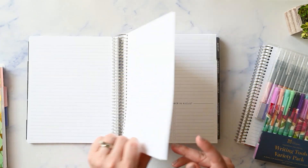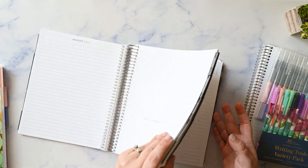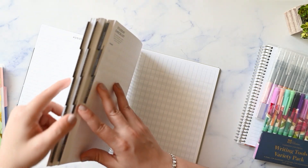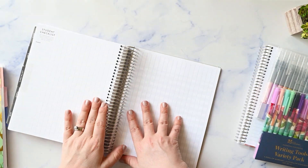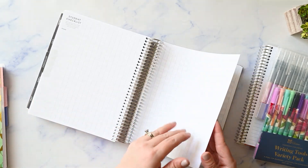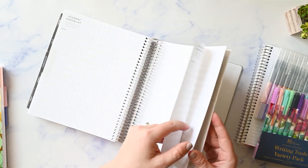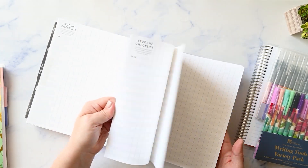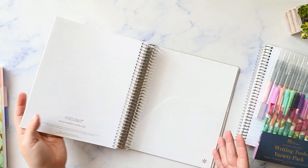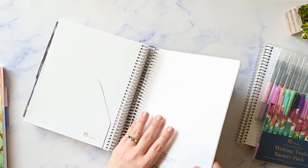At the end of the month you have your four-line notes pages and then it goes into the dashboard set up for the following month. At the end of your months you also get some checklist pages. I'm not doing a full review because there have been so many reviews already from teachers who have reviewed this planner. I just wanted to show you what is in this book. And then there's a white double-sided pocket folder and the back cover.